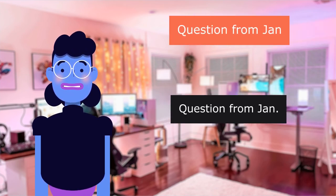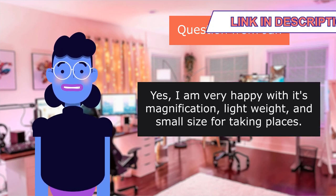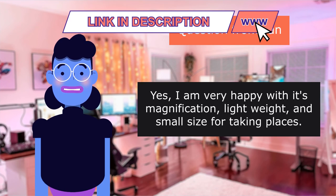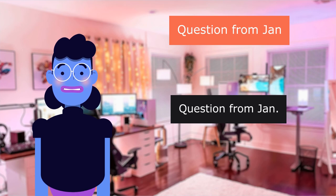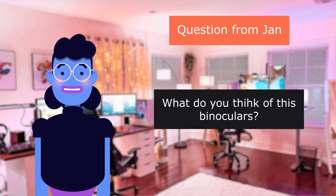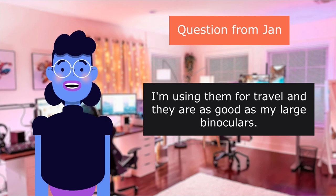Question from Jan: Is this product good to use? Yes — I am very happy with its magnification, light weight, and small size for taking places. Question from Jan: What do you think of these binoculars? I am very happy with them. I am using them for travel and they are as good as my large binoculars.